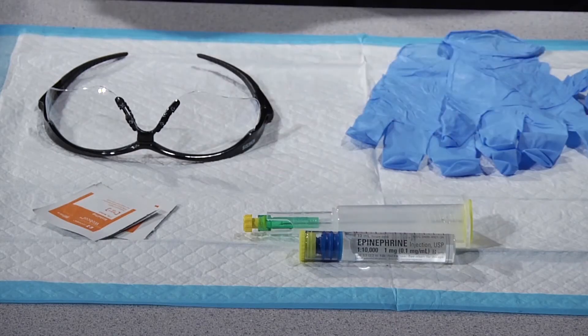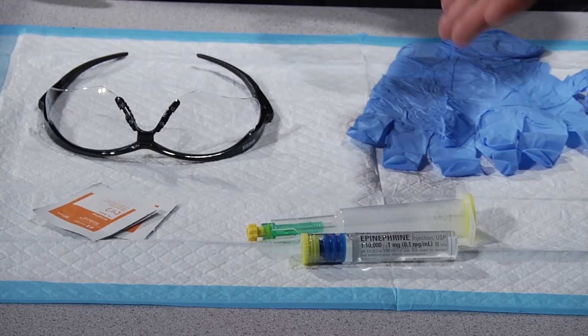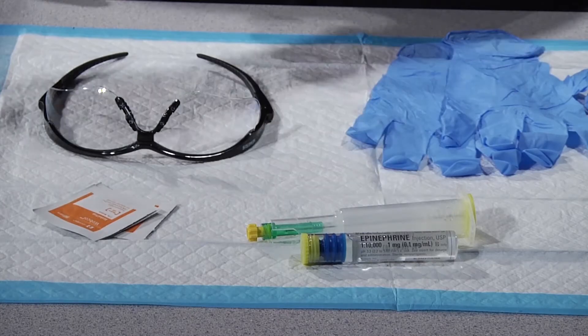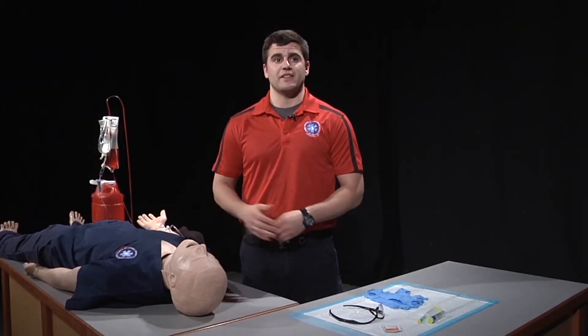Once we have all our equipment together, we need to confirm the medication order. We will be administering epinephrine 1:10,000 in a pre-filled syringe, one milligram. We need to make sure that our patient has no allergies that would prevent us from giving this medication.